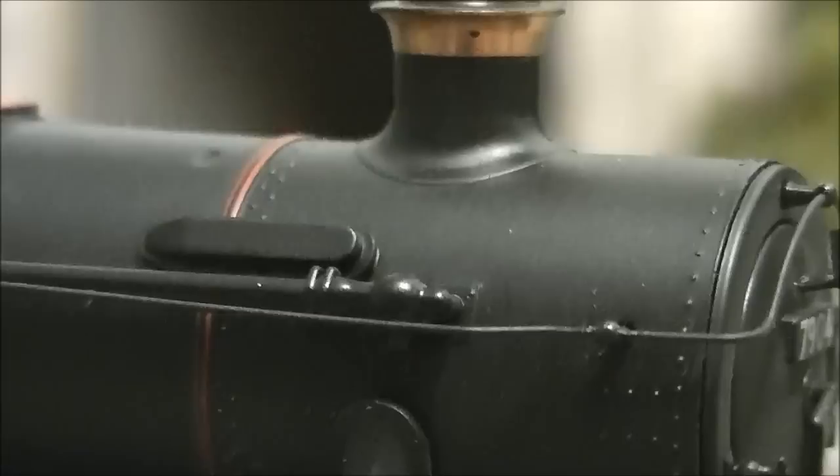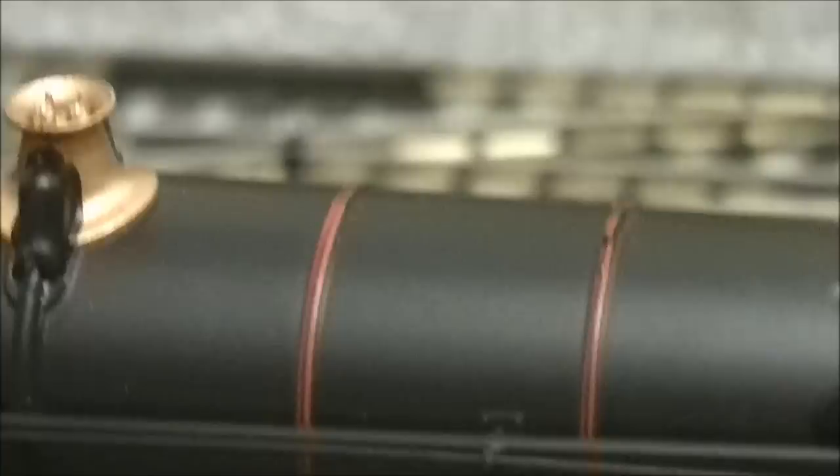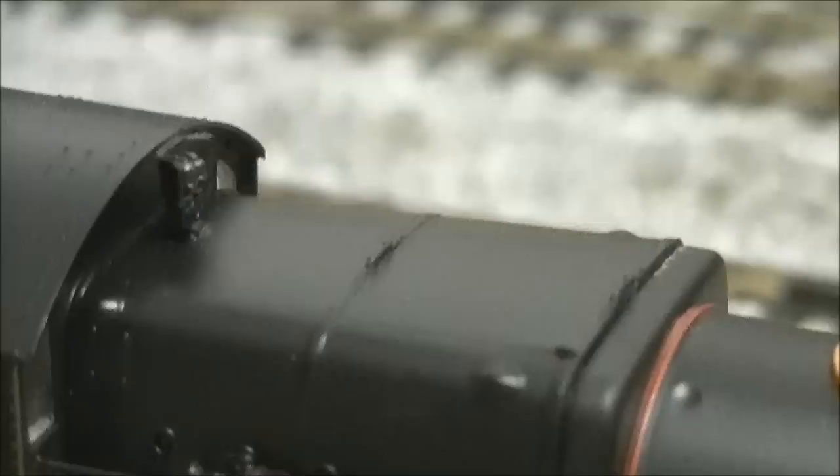Moving back along the top of the model, we have the iconic Great Western safety valve, which is part of the moulding and is painted in a metallic brass-style paint — very nice. There is a very fine mould line along the top of the boiler, though it is very hard to see, which is great. On some models the mould line can be very visible and detract from the finish, but on the modified Hall it is very fine and you can hardly see it.